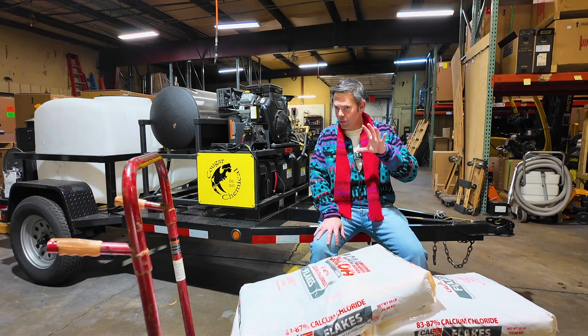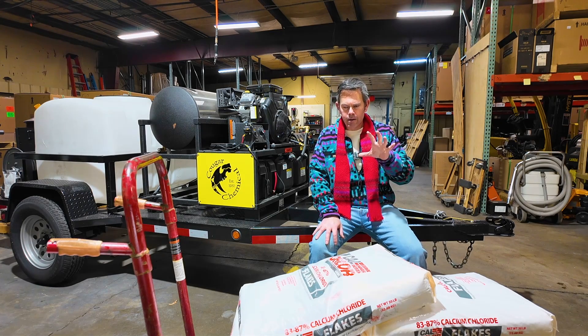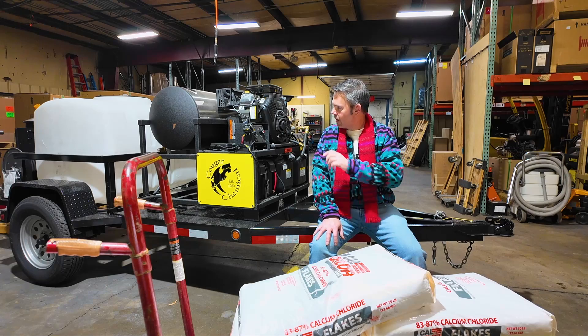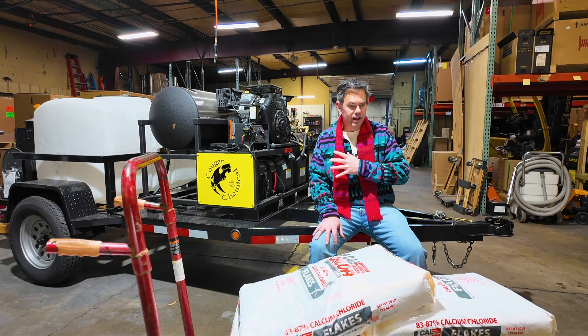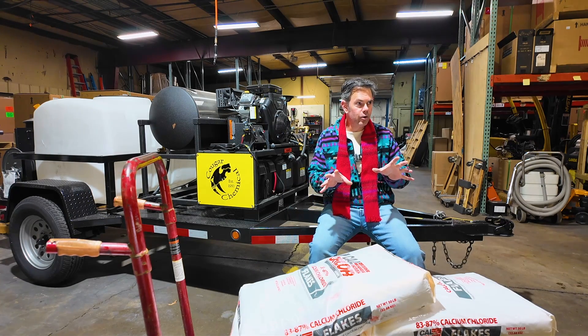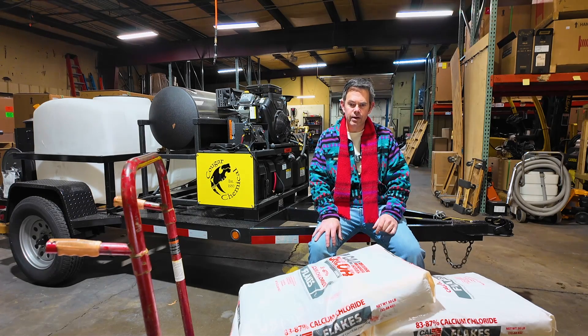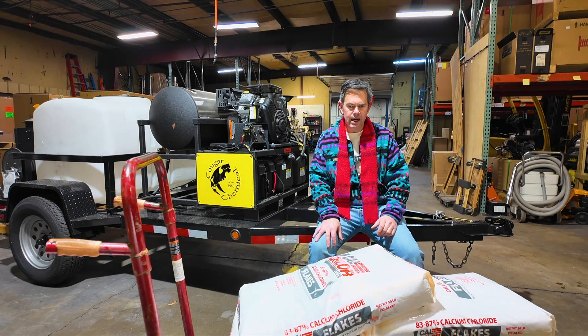So in principle, we understand that a lot of our industrial clients will use a liquid ice melt and a hot water pressure washer. I've personally never done it before, but we're going to try to recreate it here, clear out a little bit of area so maybe we can get some deliveries and some folks can safely get in and out of the parking lot.